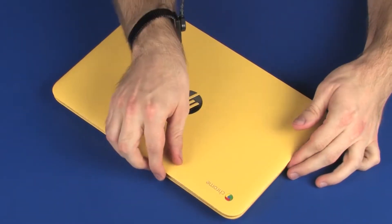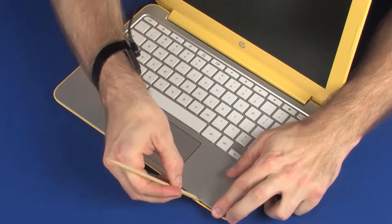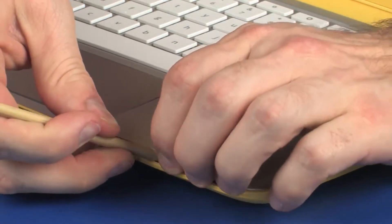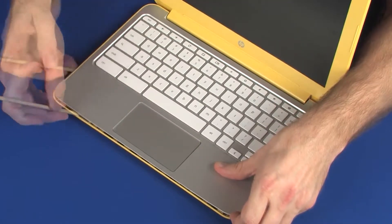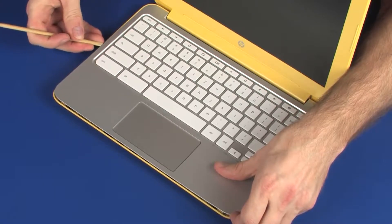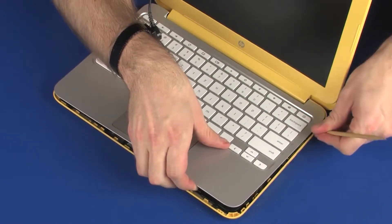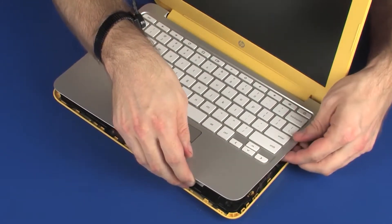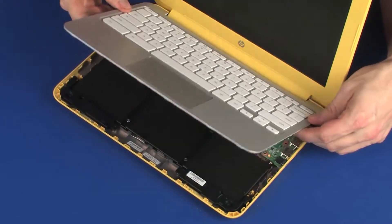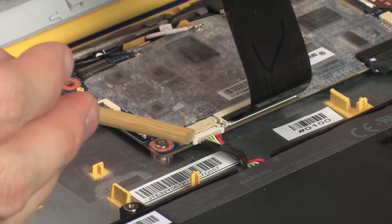Turn the notebook over and open the display panel. Carefully separate the edges of the top cover from the base enclosure. Lift the front edge of the top cover until you have access to the battery connector on the system board. Disconnect the battery cable from its connector on the system board.